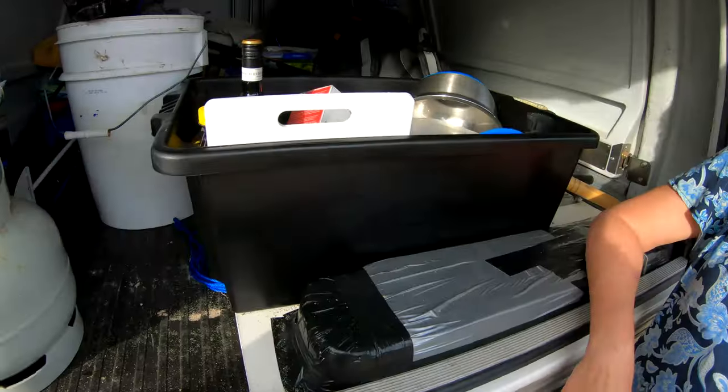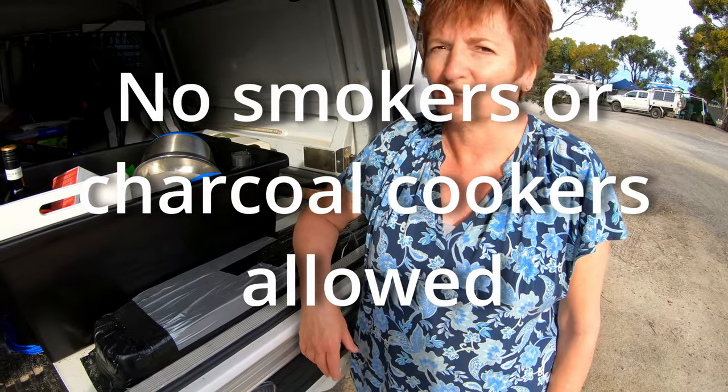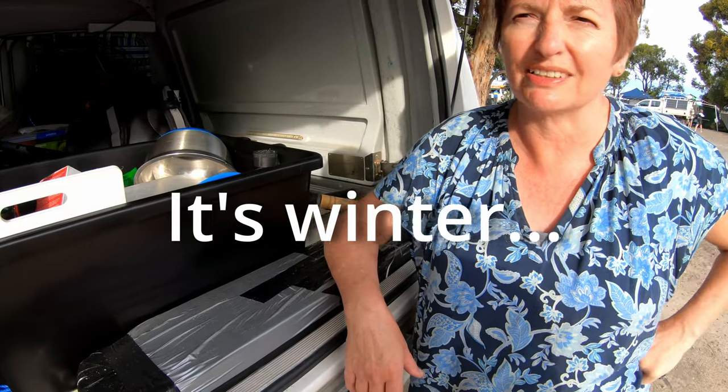Hey babe, what's all that stuff for in the car? Well, as it turns out, we can't use our smoker in the caravan park. So we have to go find a nice little spot to smoke up our fish. Where are we going to go? We'll have to find somewhere just up the road that's out of the wind. There's not much wind tonight anyway.